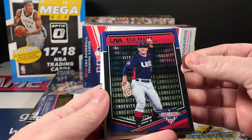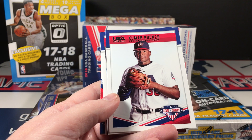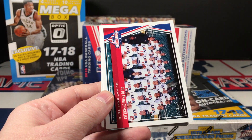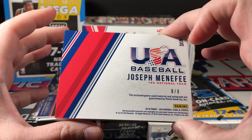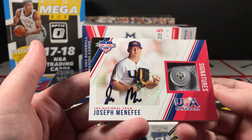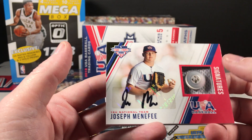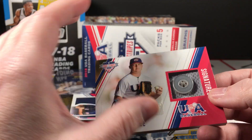Nick Prado longevity parallel, Ryan Weathers, Blaine, Kumar Rocker, Nick Allen, Brandon Dieter team checklist, and Joseph Menifee — eight of eight. It is a button black ink jersey button. Joseph Menifee — that is really nice. It's crazy gold foil up here. I don't think I've seen that before — eight out of eight.